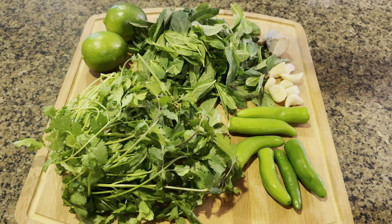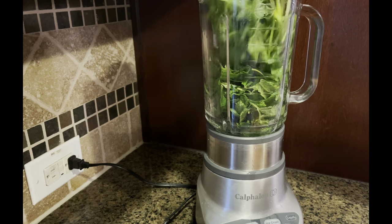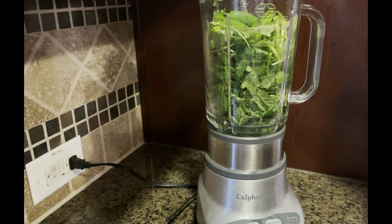And the juice of two lemons or limes — I'm using lime today. I have washed all my herbs and I'm going to place all the ingredients into my blender.